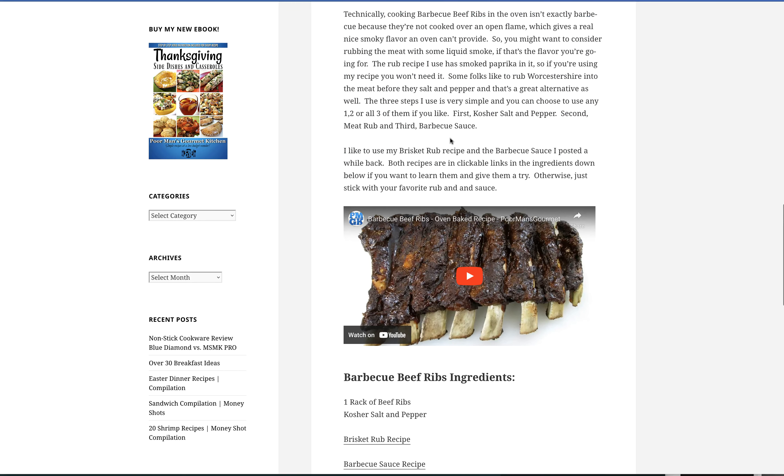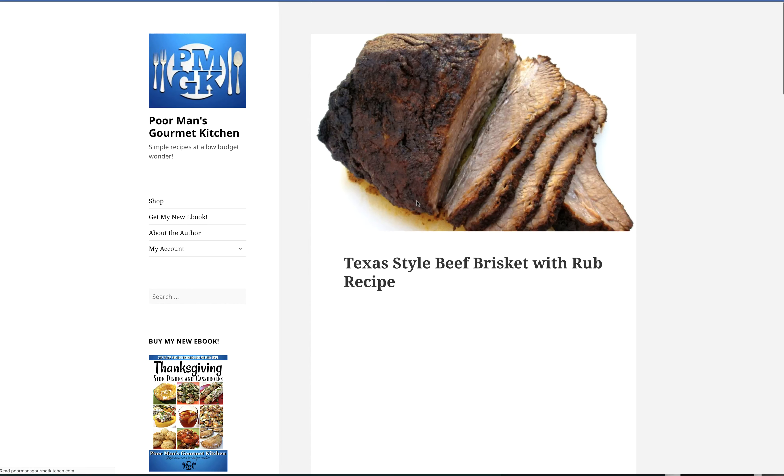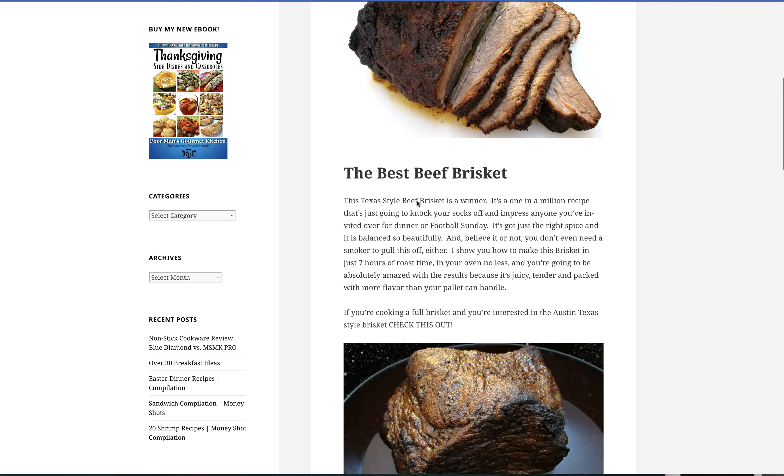You cook it for about three hours. It's like set it and forget it, like he says. So here's a rack of beef ribs — salt, pepper. Here's the rub recipe. It's pretty simple too.